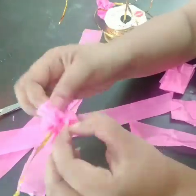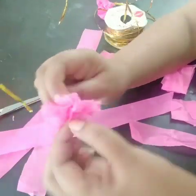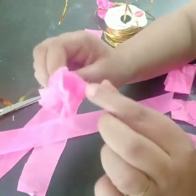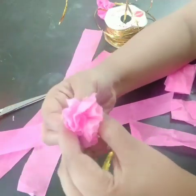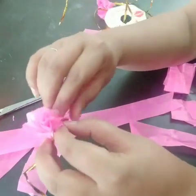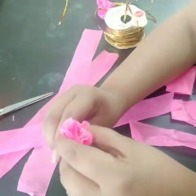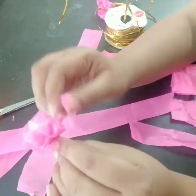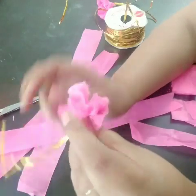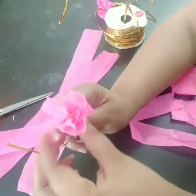If you want it very fluffy, you can add more layers of paper. As you pull it all up, you will see how your flower takes shape. It looks gorgeous! If you don't want it too fluffy, reduce the number of layers. If you want more texture like a pom-pom, fluff it up even more. See how beautifully our flower has come up — it's a very simple DIY, and once complete it will beautifully adorn a corner of your house.